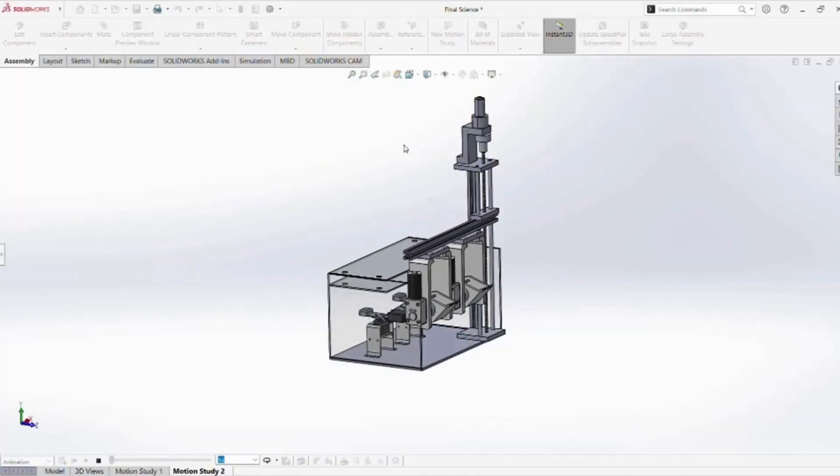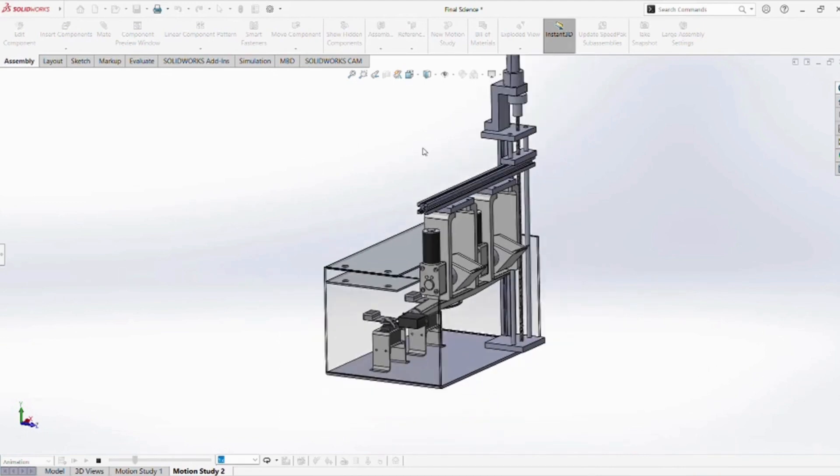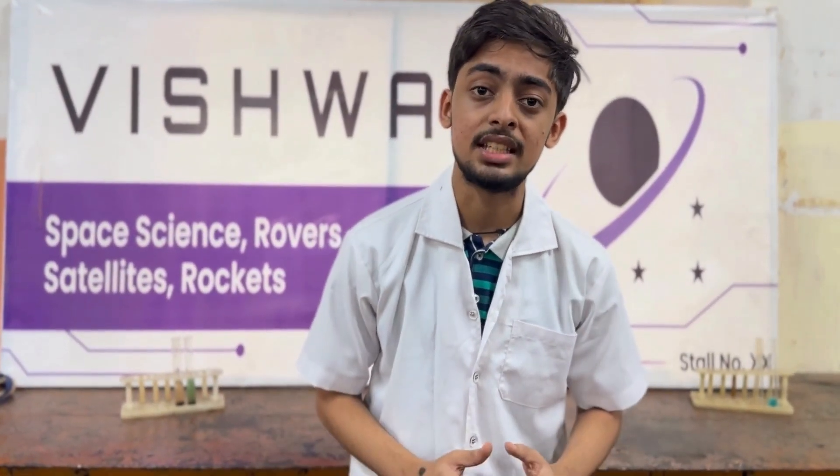This year for the astrobiology mission, a scooping mechanism is used to collect soil samples. The sample is transferred to the testing mechanism by a unique lead screw mechanism. The live detection comprises carbohydrate testing by iodine sample and aldehyde testing by Molisch and Schiff reagents. The results of these reactions are tested by a camera and eventually presented in the GUI. Along with this, there are humidity, temperature, and pressure sensors.